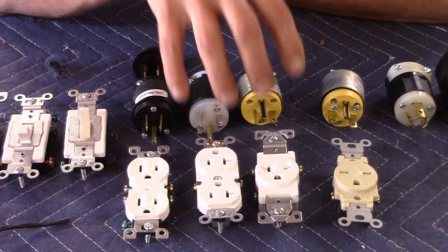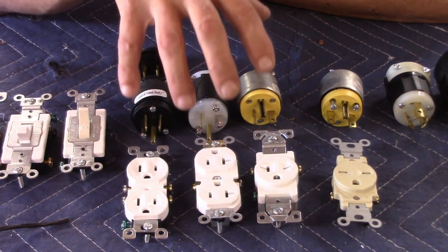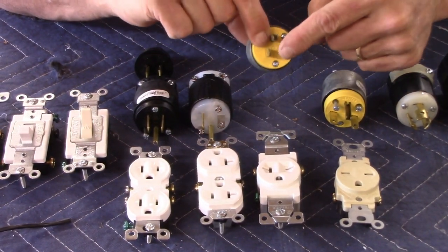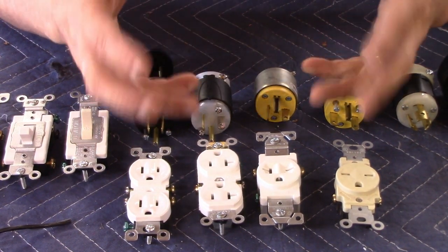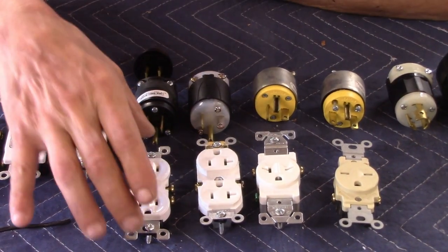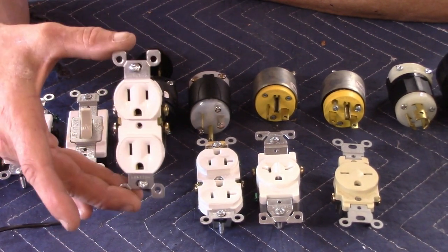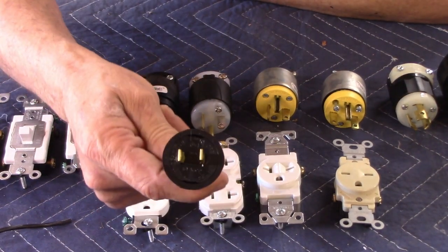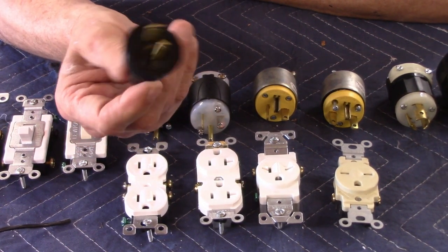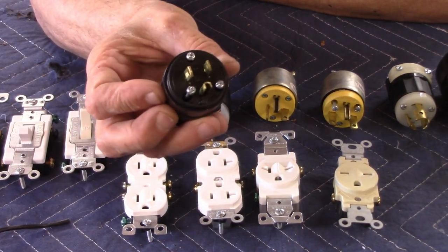A plug and a receptacle are rated on two different principles: one is the orientation of the lugs that plug in, and the other is the ability to handle load. This is your standard 125-volt 15-amp household plug or receptacle — you'll be familiar with it, like a lamp plug. It's just got a hot and a neutral; there isn't even a ground on this one.